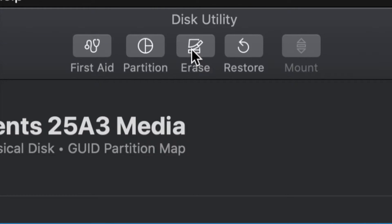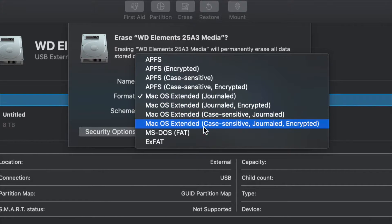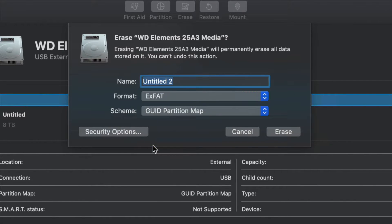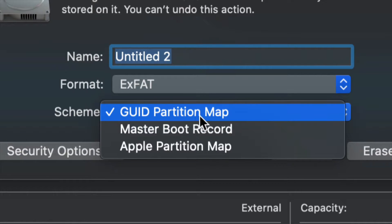From here we're going to erase this. Erase is the third option on the top. Erase means formatting, which again means deleting everything from within the external hard drive. Once you click on erase, for most of you, you just have to pick exFAT. Make sure we keep it under Master Boot Record, because later on if you want to partition it we'll still be able to.